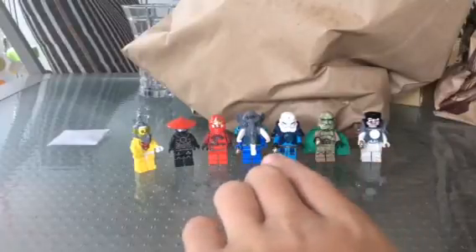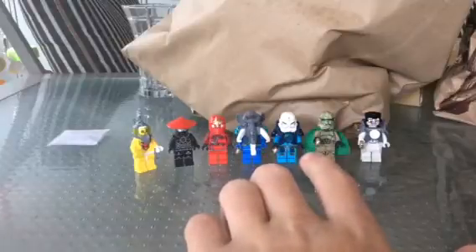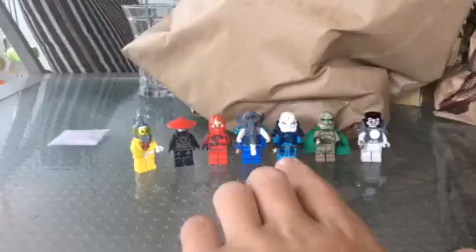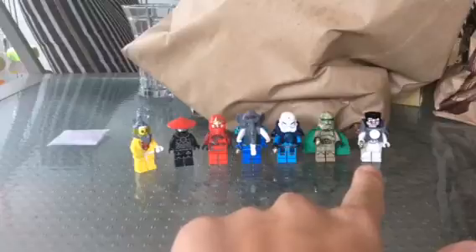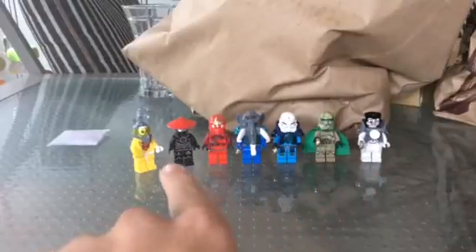Then I gave all the good guys Lord of the Rings rings. They can be the Hobbit sets or the Lord of the Rings sets. I made a Green Lantern clone, a Blue Lantern clone, I made a Brother Wolf figure, and a White Lantern — that's actually me as a White Lantern, not Kylo Ren. There's a Red Lantern, a Black Lantern, and a Yellow Lantern.